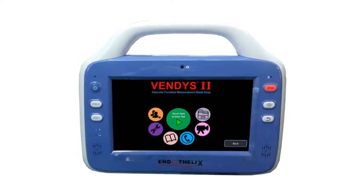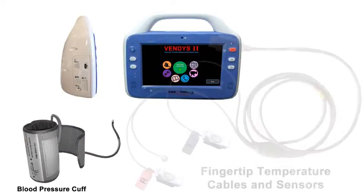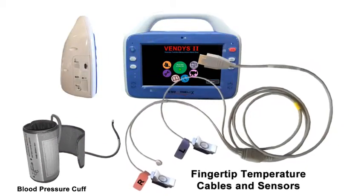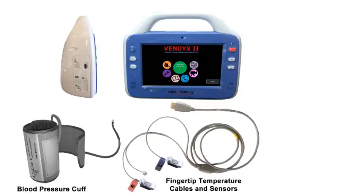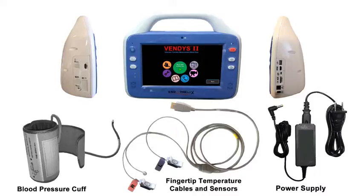As you can see, the Vendis 2 system includes the main Vendis device, a cuff that connects to the right side, and fingertip temperature sensors that connect to the same side using an HDMI connector. The power supply connects to the other side. This is all you need to set up Vendis 2.